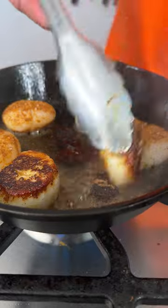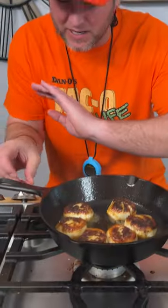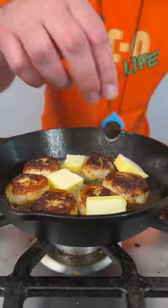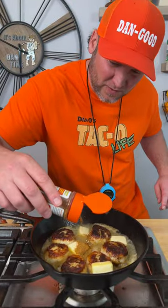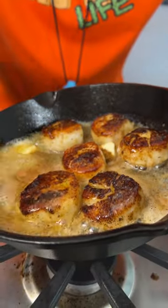We're almost to two minutes, so now I'm going to start flipping them. Oh yeah, I like it. Immediately turn it off, add the butter, add a little bit more taco. Get a spoon — we're just going to simply start to baste.